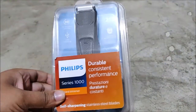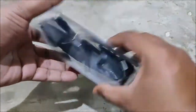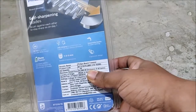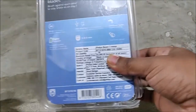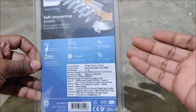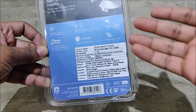I purchased this from Flipkart for 750 rupees. The key specifications shown on the box say that in 30 minutes of charge you will easily get eight hours of battery backup. It has USB charging so you can charge it from your power bank and your mobile charger.